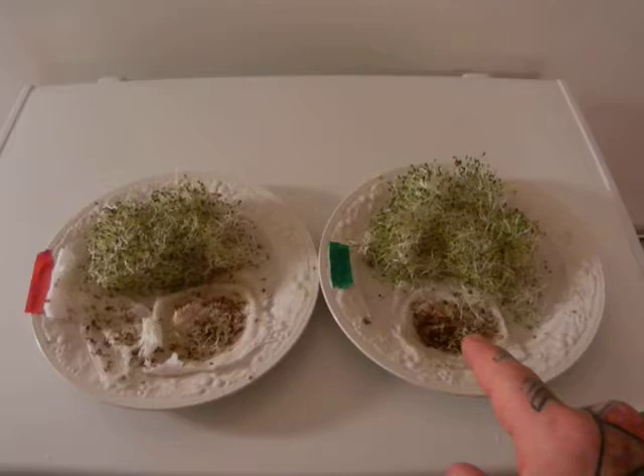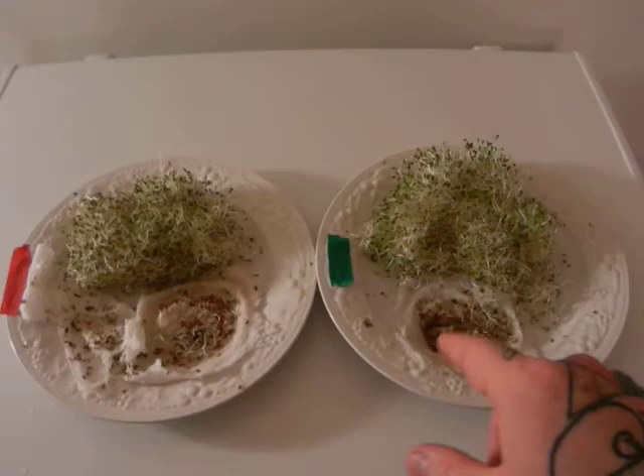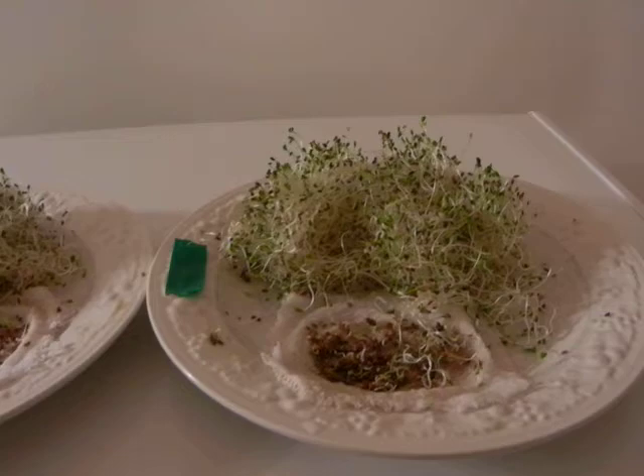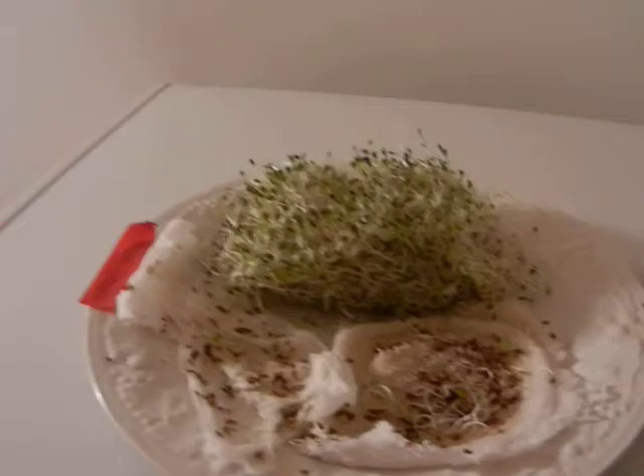Here we have another experiment. On our right we have South Pole exposed seeds and on the left we have North Pole exposed seeds. You can't actually see it — it looks like there are more here, but our South Pole exposed seeds are a lot more robust. Actually in the jar you can see it's about three quarters of a volume larger.